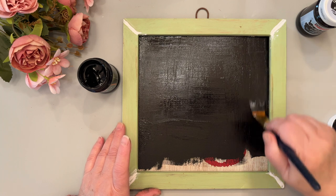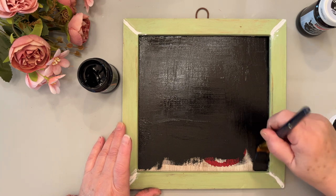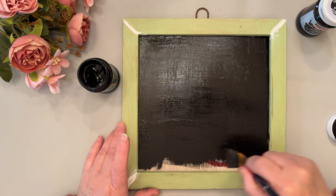Two coats is required with thorough drying in between, and after that it's ready to be used as a chalkboard.